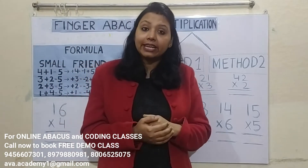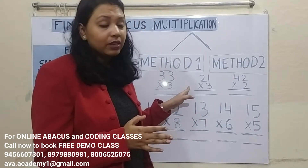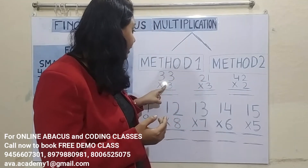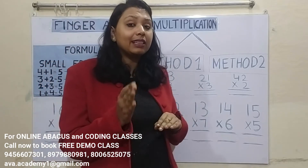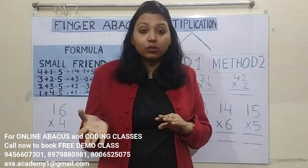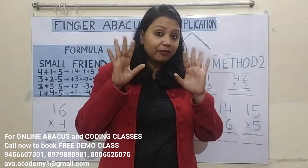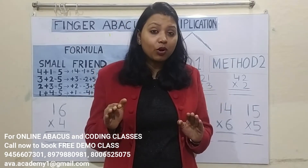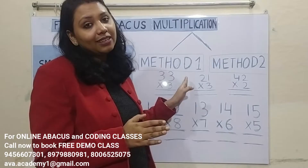If you are teaching your kids these multiplication methods, then you should follow Method 1. Why? Because in school they are learning the same method — calculating ones-split first and then tens-split. So if you tell them to calculate tens-split first, then ones-split, they will get confused, because at school they are learning a different method, and at home in finger abacus multiplication they are learning a different method. So if your kid is small, there is a chance they will get confused, so you should use Method 1.